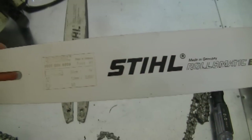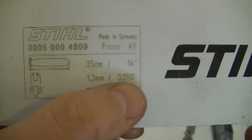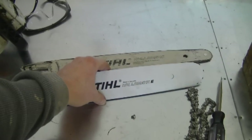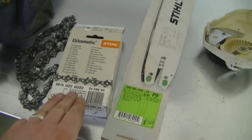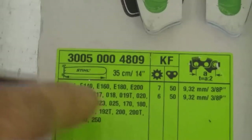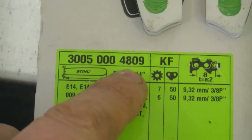Here's the 50 gauge bar as well that's going to go with the new chain. You can tell it's a 50 gauge by looking at the numbers: 0.050. It's a 14 inch bar. On the old bar the gauge is 43 — 0.043 or 1.1 millimeters — and that was a 16 inch bar. The nose on the new bar is much bigger. I'm going to give you the part numbers: the chain part number is 3613-002-0050, and the bar part number is 3005-000-4809.